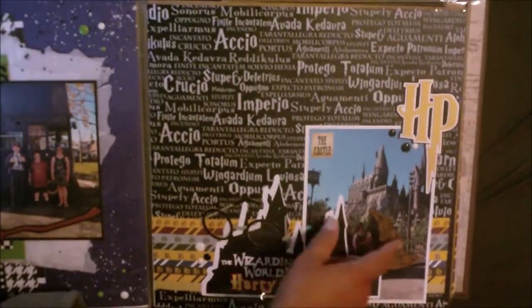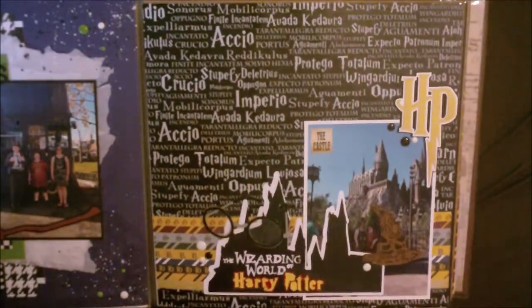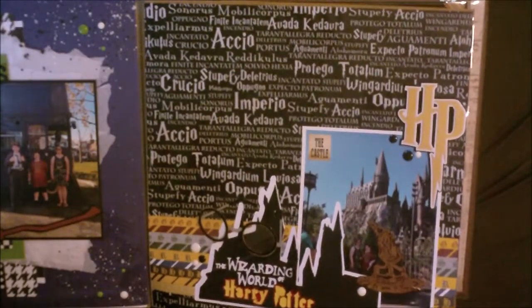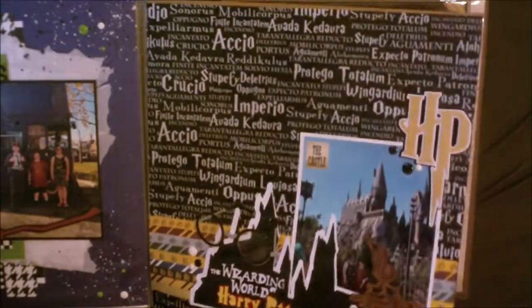Just a basic page with my kids in front of Hogwarts Castle. I used a bunch of those laser cut embellishments — I think it's called Paper Wizard, the company that makes those — and I thought they were really cute.